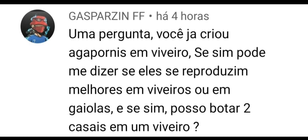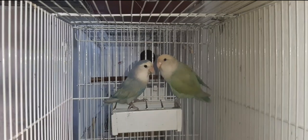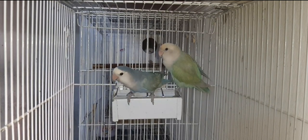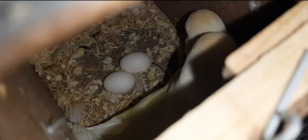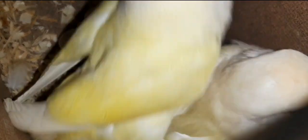A próxima pergunta é do meu amigo Gaspazinho FF. Ele pergunta: você já criou agapornos em viveiro? Se sim, eles se reproduzem melhor em viveiros ou em gaiolas? E posso botar dois casais em um viveiro? Então, meu amigo Gaspar, eu não sou uma boa referência de criação em colônia, porque eu faço a criação dos meus agapornos em criadeiras para ter melhor controle dos filhotes e das mutações. Vejo que acontecem várias brigas de fêmeas dentro de colônia — uma invade o ninho da outra e termina fazendo problemas com os filhotes. Eu prefiro não fazer reprodução em colônia, mas existem pessoas que fazem e dá certo.